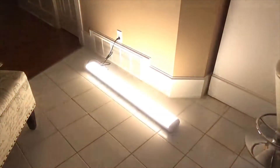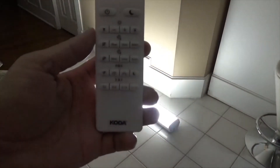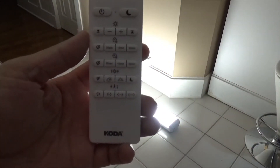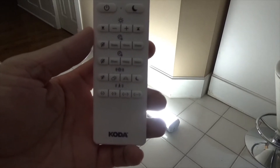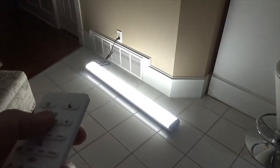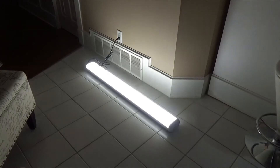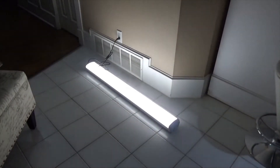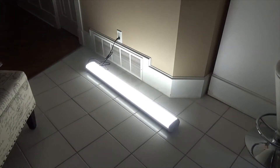When you turn it on it turns on right away. As you can see, there are lots of features on the remote control — there's a timer, a motion sensor, and you can also dim it. Let's try to dim it. That's cool, so it seems like about 50%, and then you can put it back to 100% brightness.